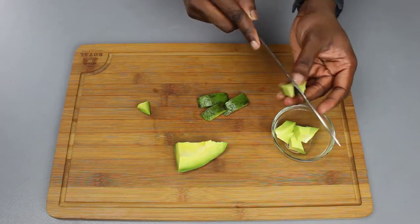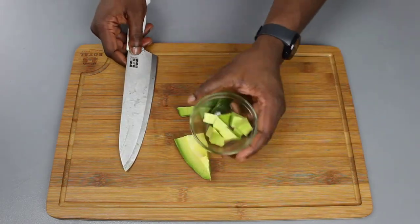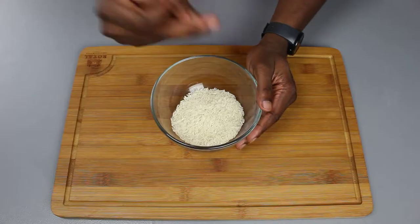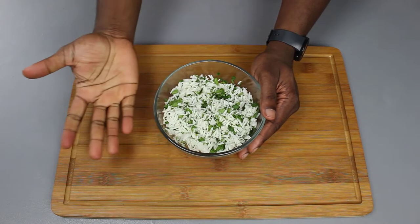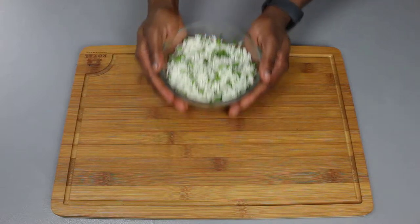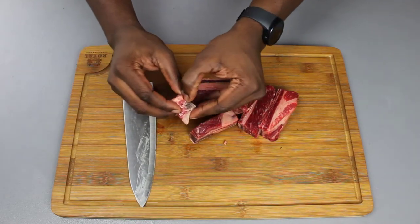Next we're going to cook the perfect fluffy rice. We're going to start by taking our rice — and use cilantro instead of parsley. I'll leave a card up here for you to do that.